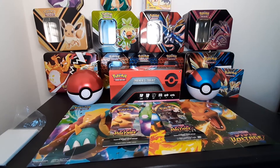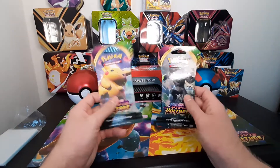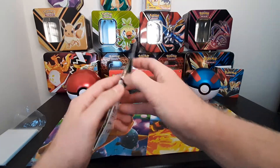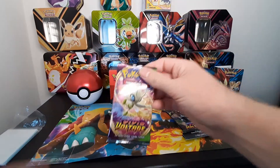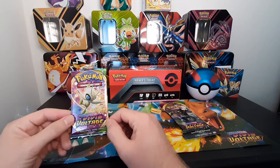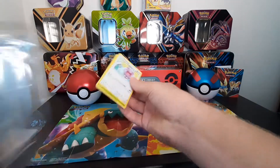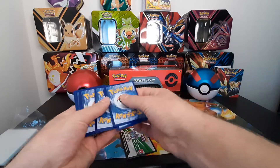Hello hello, Fred here again, what's going on everybody! Today I'm opening up these Vivid Voltage boosters, see what I can get. Starting on this one - I really like the artwork on these, it's really nice. Awesome, let's get in here. I'm looking for that Pikachu of course.